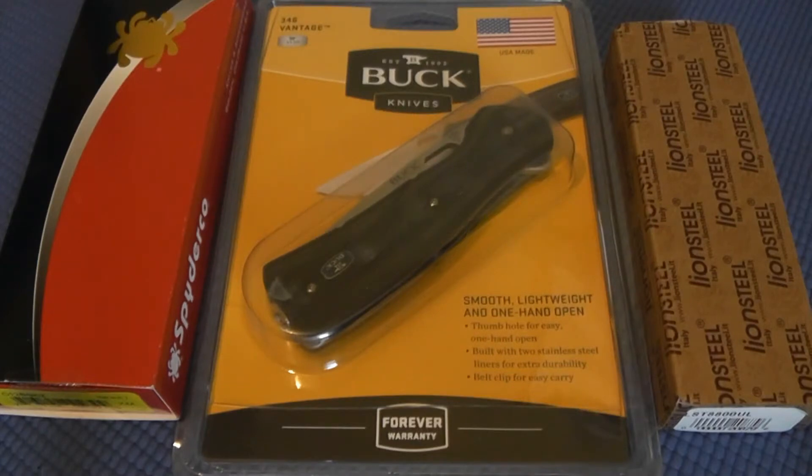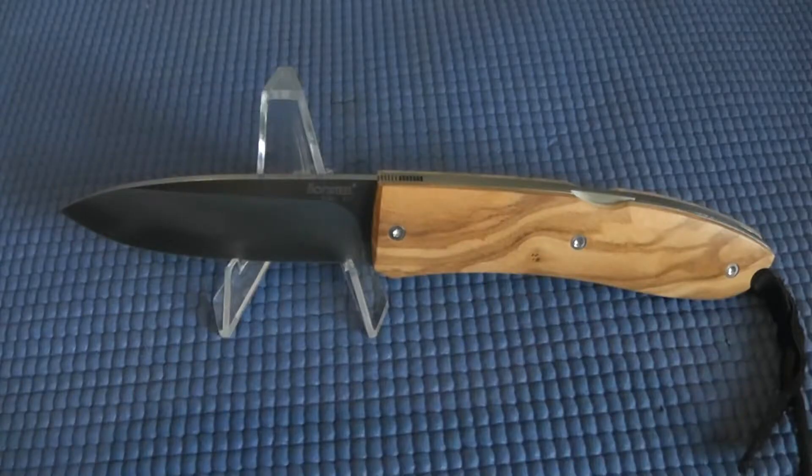Hey YouTube, this is Sharp and Shiny with a quick video about some new knife pickups I acquired recently. Here we have the Lion Steel Opera, and this is the first Lion Steel blade in my collection. It's also the first blade I have that's made out of D2 tool steel.